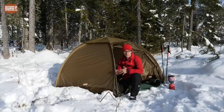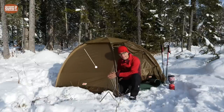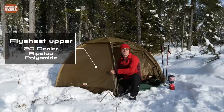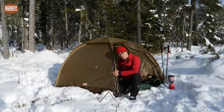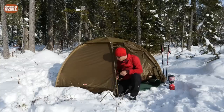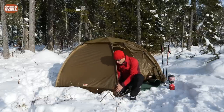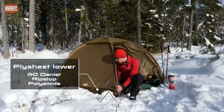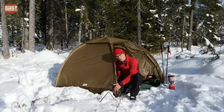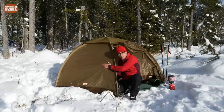Let's talk about the material. The Abisko Dome 2 flysheet is made of a very lightweight 20-denier ripstop polyamide — ripstop means that if you get a puncture it won't tear further. The lower part is a different, brownish-green color and this is actually a thicker 40-denier ripstop polyamide. That's clever because this is the part always touching the ground and subject to the most wear and tear, so they use a lightweight upper and a very strong lower section.